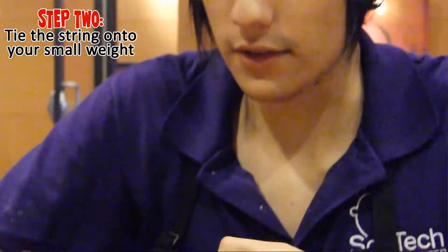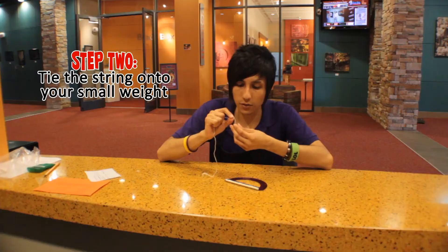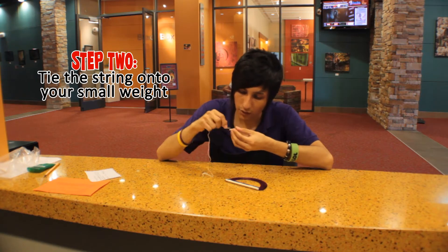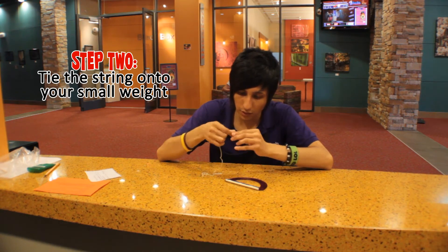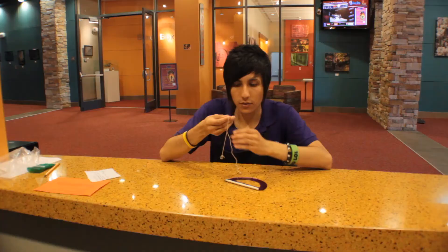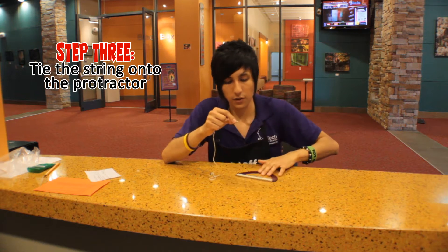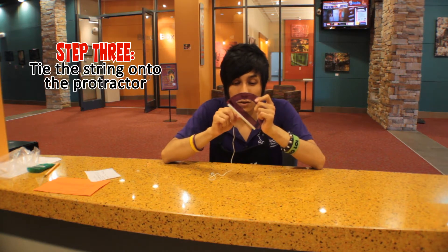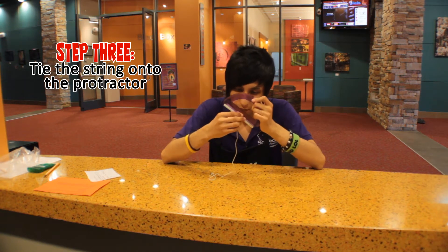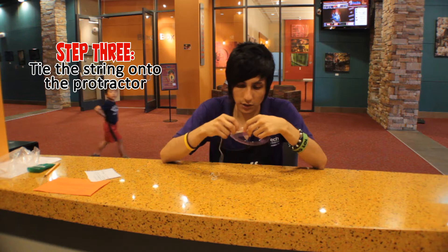The next step is to hold one end of the string and tie it to the end. Then we're going to put the other end of the string through the hole that the protractor has in it. Make sure to tie it really, really tight. We're gonna tie it on just like this.